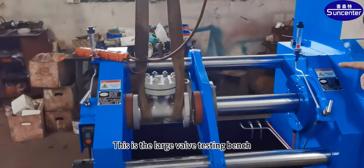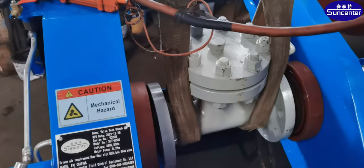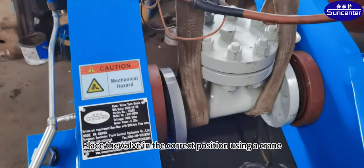This is the large valve testing bench produced by Science Center. Place the valve in the correct position using a crane.